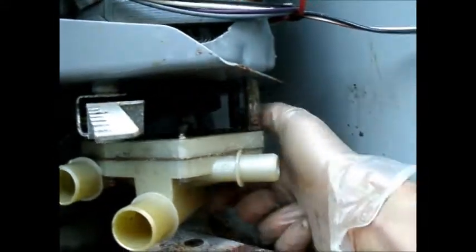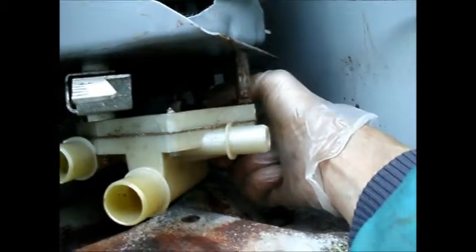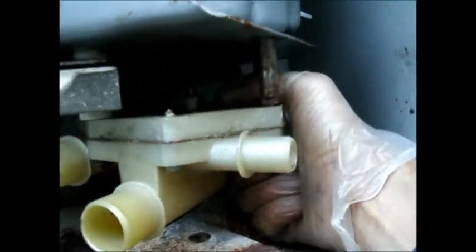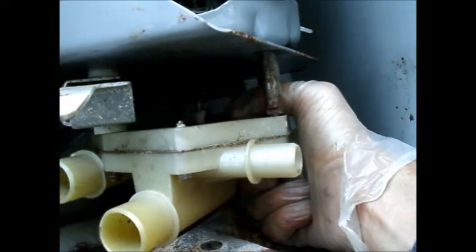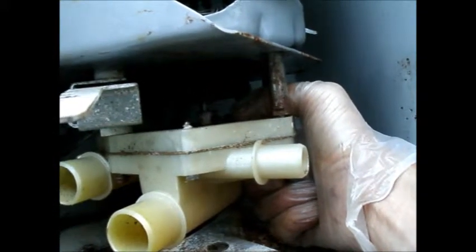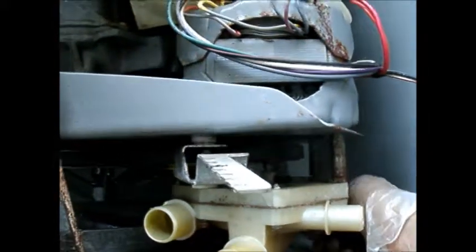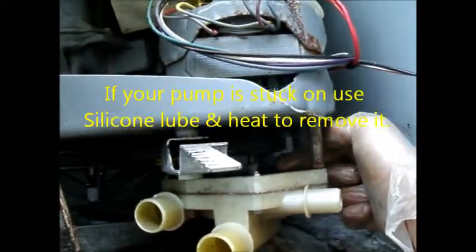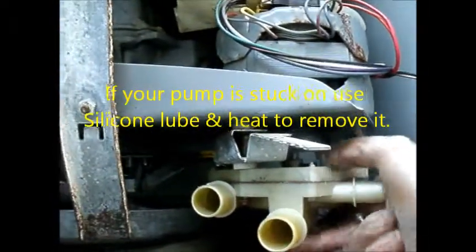And you can see in here — I somewhat like this design. The pump shaft is splined, as well as the motor shaft is splined, and it has an Allen head set screw in it to hold it in place. So you have to take that screw off and the four bolts that hold the pump on, and then the pump will slide off.